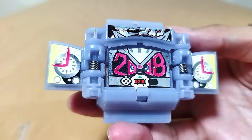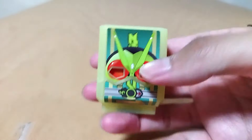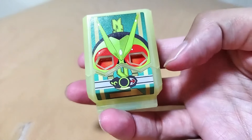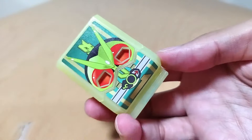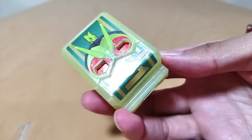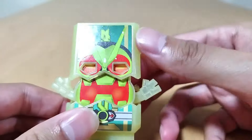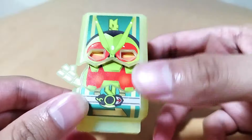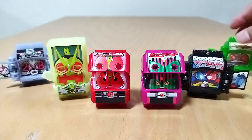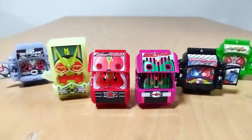And last but certainly not least, we got Zero-One with the Chocodon kind of mold there. There's the driver. I like that the logo is vertical. The plastic is so interesting — it's like a highlighter plastic. His eyes are interesting. Wow, I love these. There you go, we got our six right here.